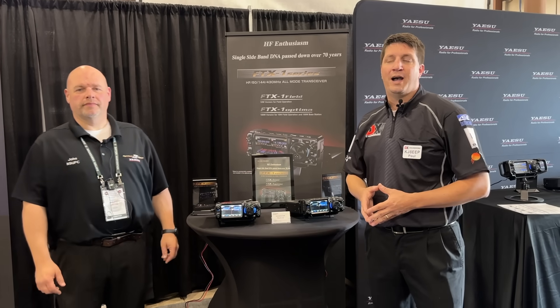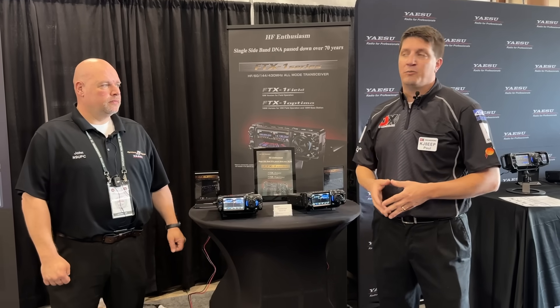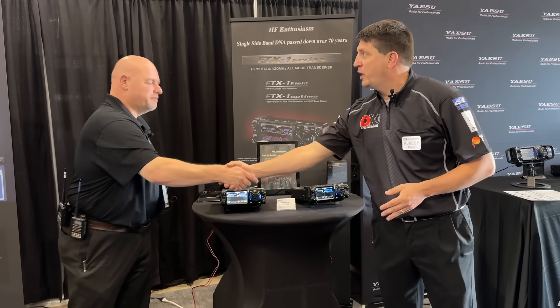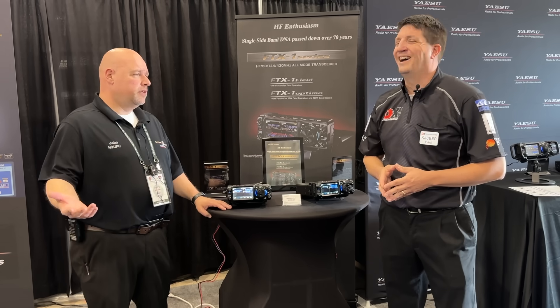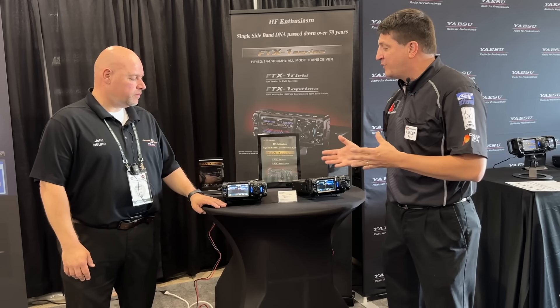Hey, Dayton Hamvention 2025. Had to stop by the Yaesu booth and talk to John Kruk all about one of the newest radios on the market, the FTX1. John, thank you for joining us. No problem, thanks for coming on down. Having a good show so far? We are. So, bright and early, but tell us all about the FTX1. What can folks expect?